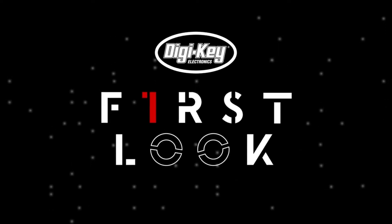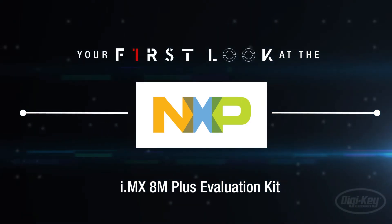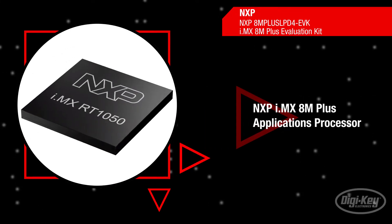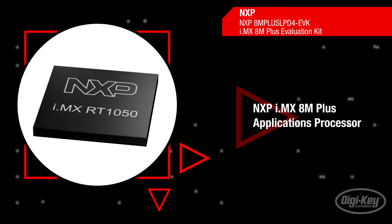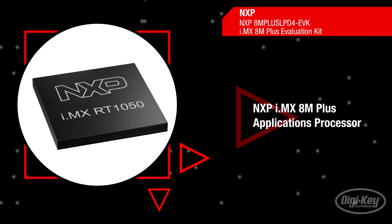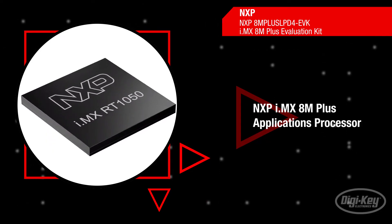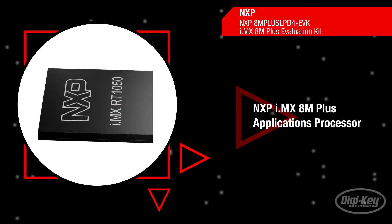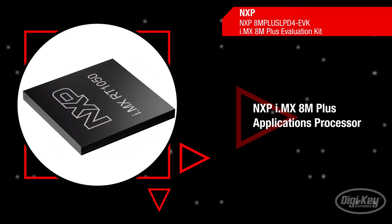Welcome to First Look, brought to you by Digikey and NXP. NXP's Evaluation Kit for the iMX Quad-Core 8M Plus Applications Processor provides a platform for comprehensive evaluation of the iMX 8M Plus Quad, Dual and iMX 8M Plus Quad Light Applications processors.